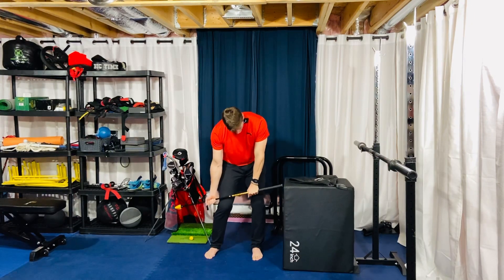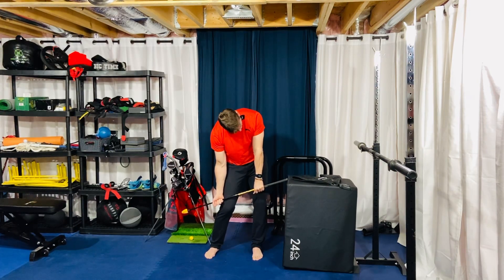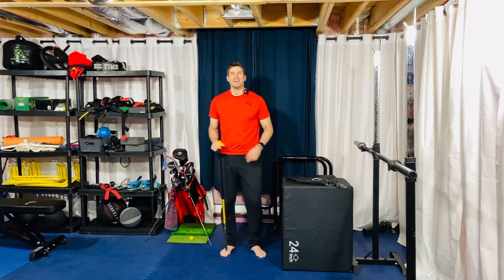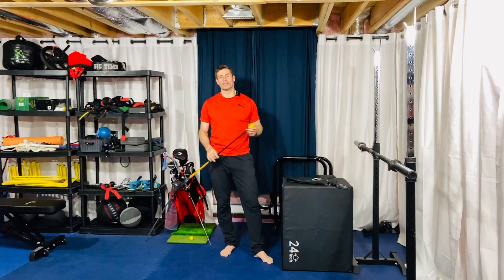Eight seconds and relax. Breathe and push — and relax. This is your Dow Golf Stance Rotation isometric hold. It's kind of our second version at this point.